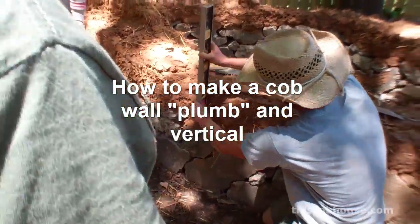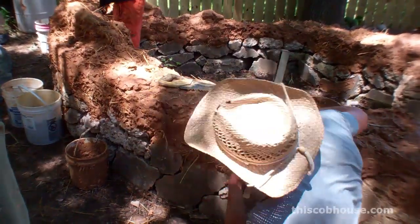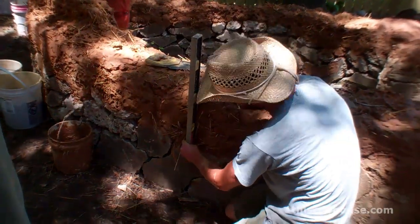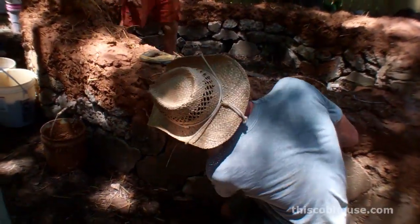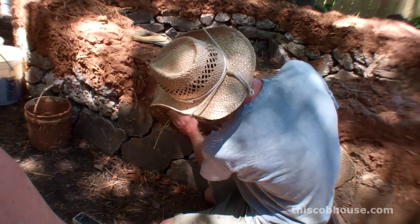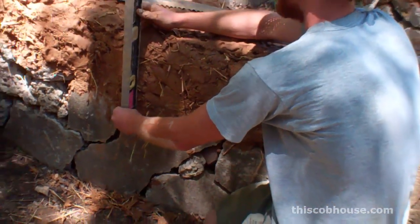One approach is to use this little level. So now we're reading it's pretty plumb, and I have this mark here that I made. I'm going to go over here, do the same thing right here — that's plumb. So now I have a couple marks, something to guide me, and then I'm going to slice it off, slice the excess material off. Clean those marks. Go over to check it here — look at that, that's plumb.